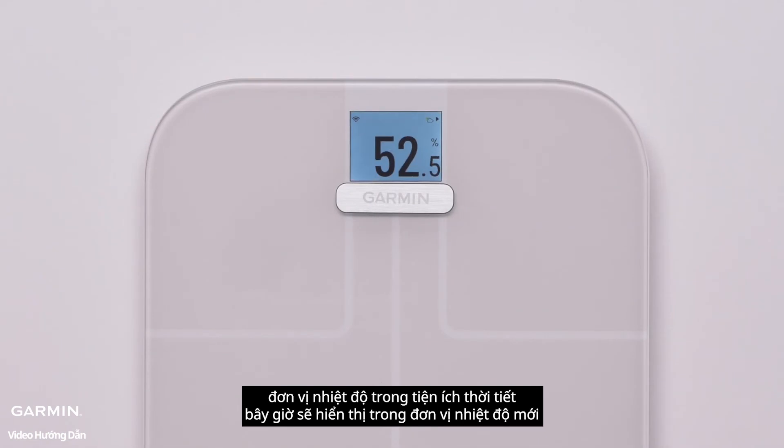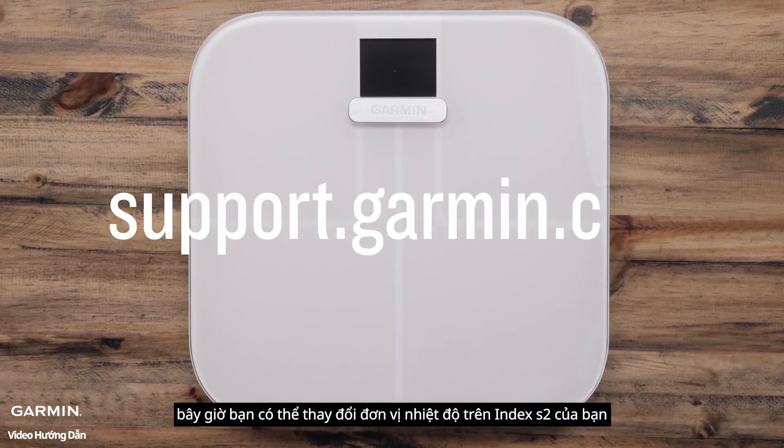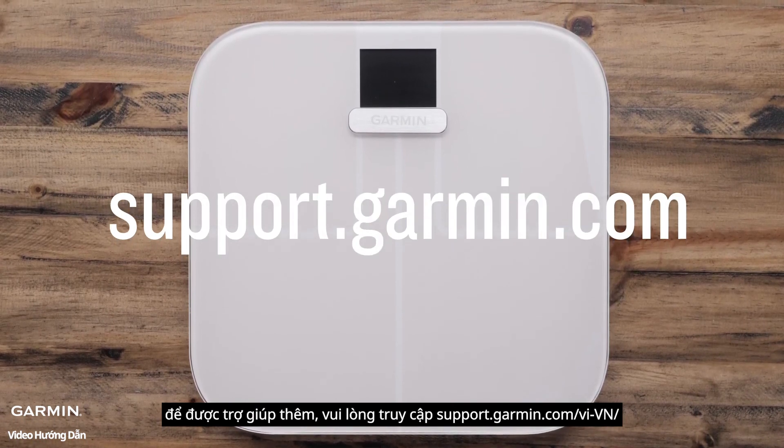The temperature unit in the weather widget will now display in the new temperature unit. You can now change the temperature unit on your Index S2. For more help, please visit support.garmin.com.